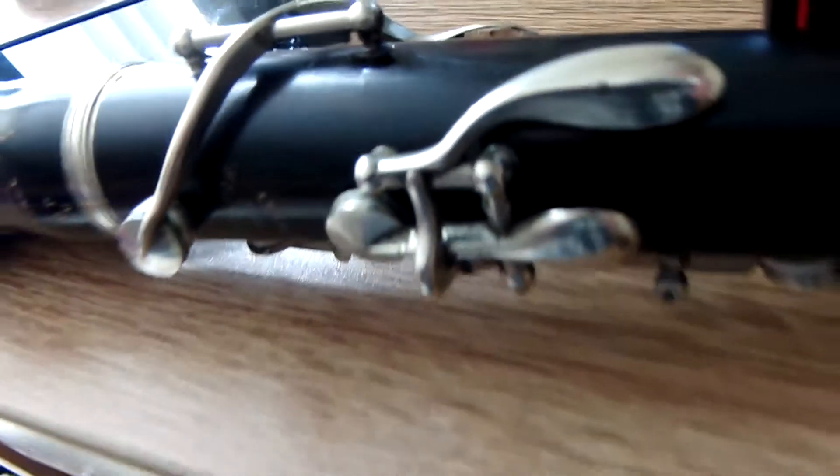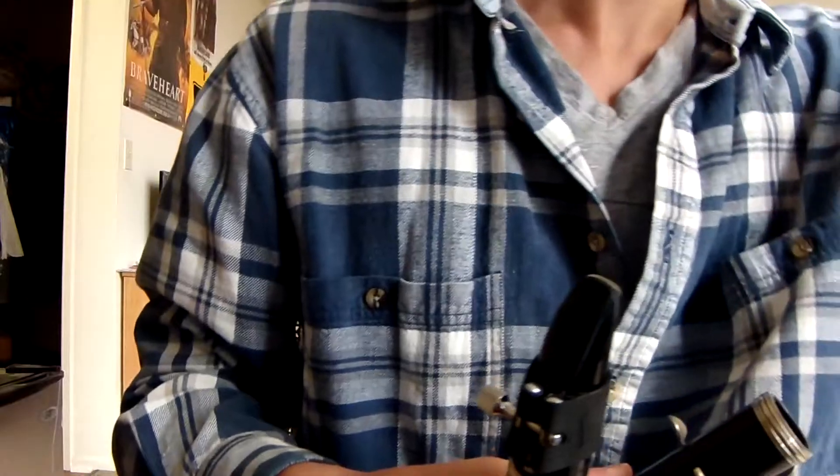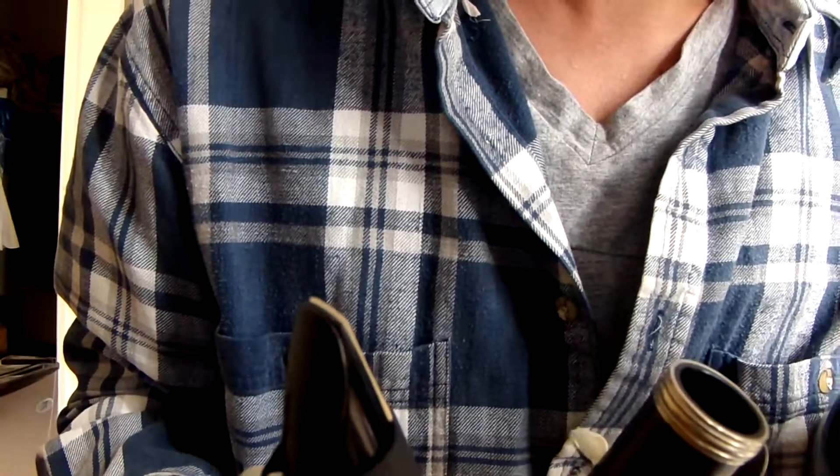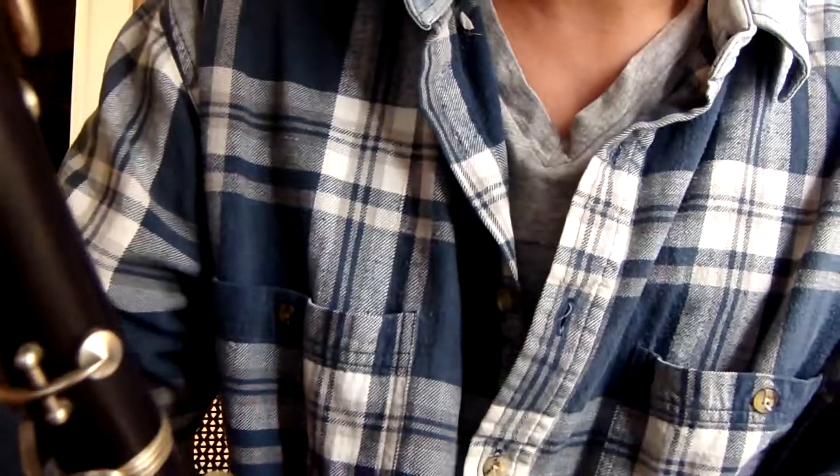We're talking right there, up to right there. So this is probably one of the best crack repairs I've ever seen in my life. You can barely even see it, but the crack does stretch from here to there — so that's about two and a half, three inches. It's repaired very well, but unfortunately the crack does go through to the inside of the bore, so that's kind of an issue.